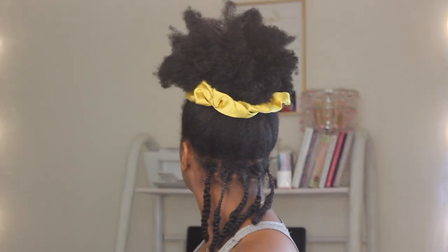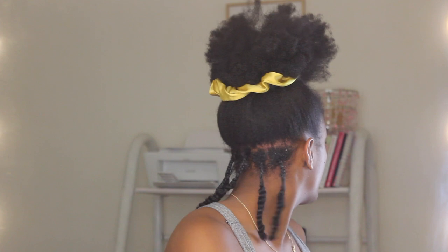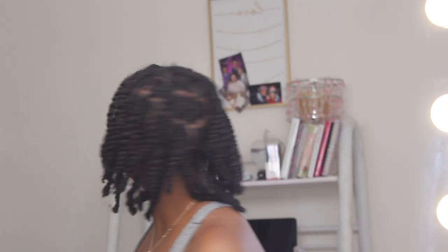So this is what the first row would look like. Again, when I started using shine and jam and got better at this, the parts look cleaner. This is what it looks like before I start adding in the crochet hair, and then we're going to start putting our hair up so we can start crocheting in the hair.